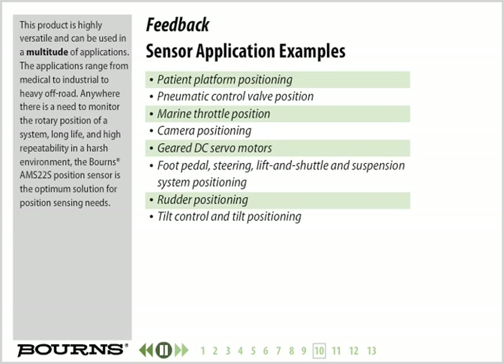This product is highly versatile and can be used in a multitude of applications, ranging from medical to industrial to heavy off-road. Anywhere there is a need to monitor the rotary position of a system with long life, high repeatability, and operation in a harsh environment, the Bourns AMS22S position sensor is the optimum solution for position sensing needs.